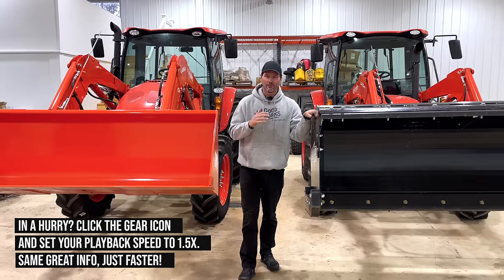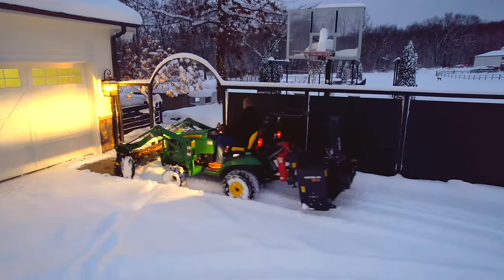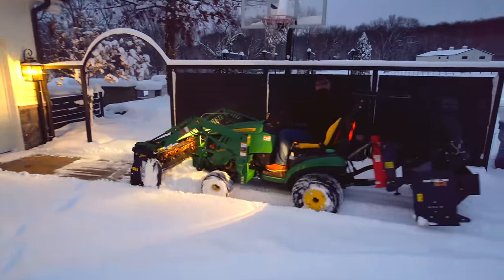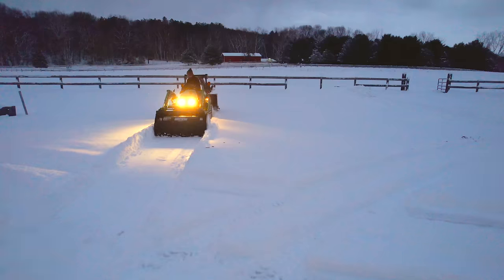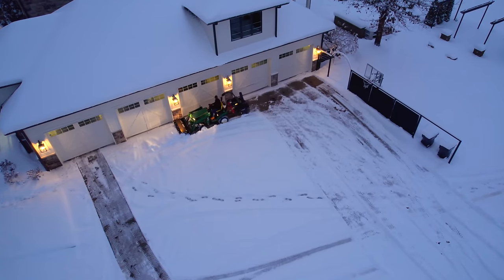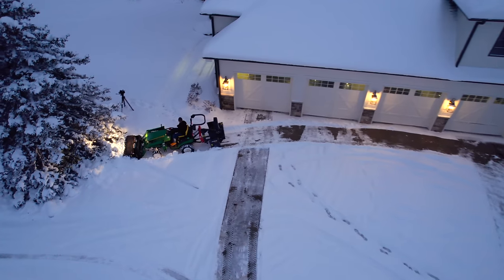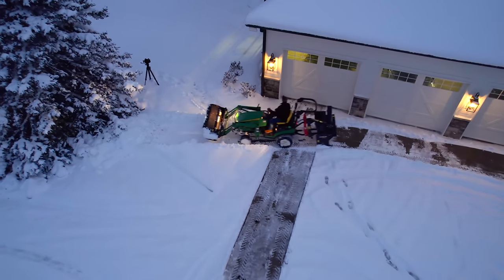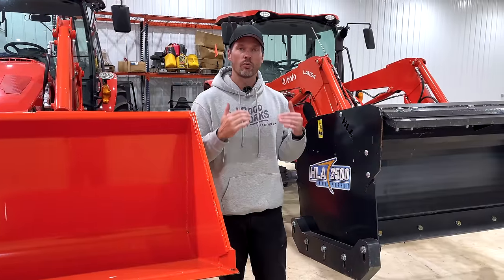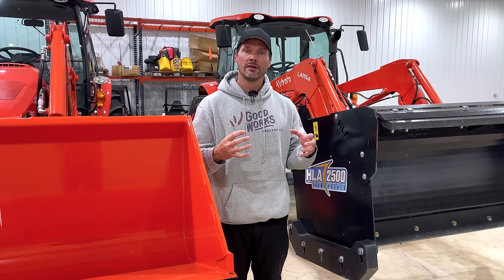A snow pusher is the number one most popular snow removal tool we sell — more than plow blades, more than snow blowers, more than rear blades, more than anything else. We sell more of these than all the other ones combined. But not just any snow pusher — it's the HLA snow pusher. At the heart of it, one tool is designed to dig and hold material, another is designed to release and move material.